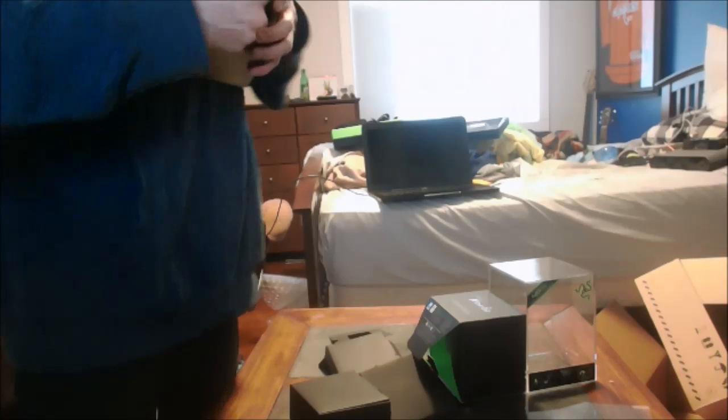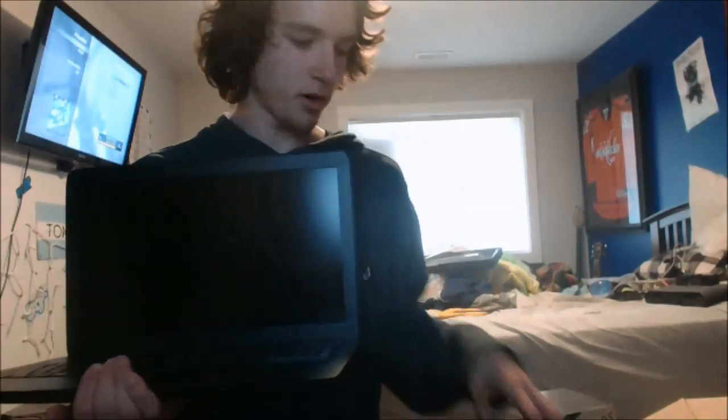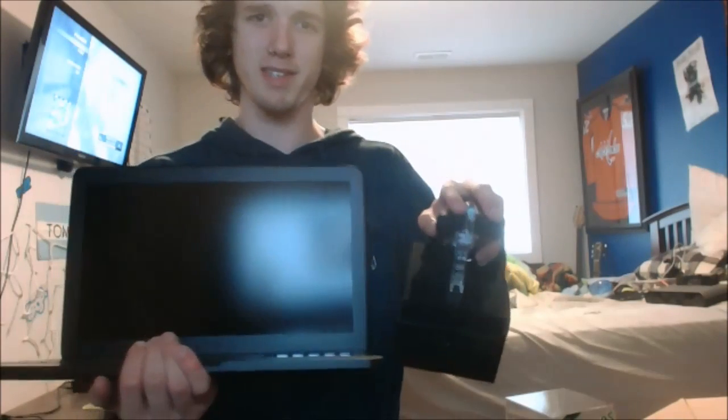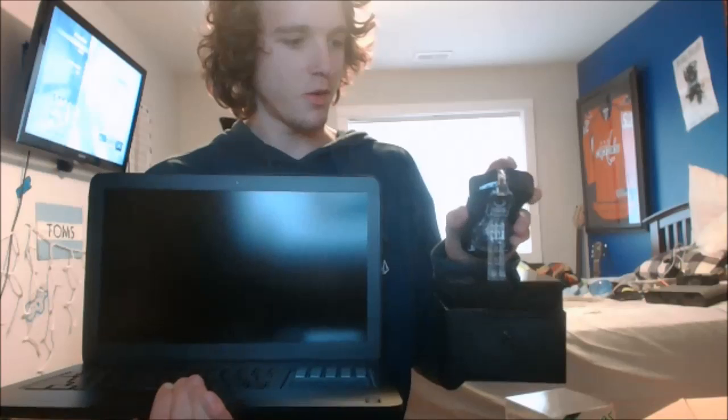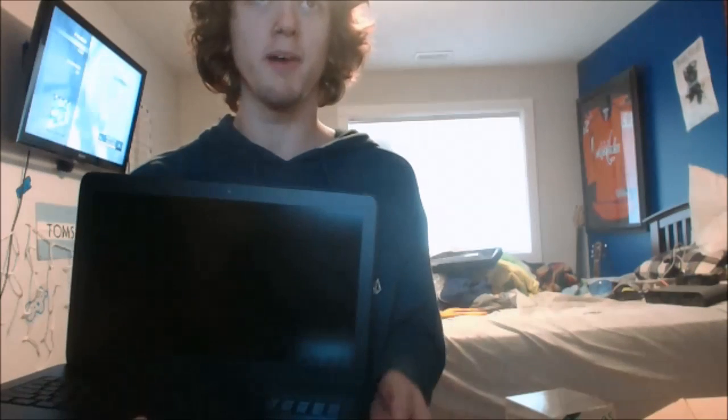Whatever, I'll figure that out after. That was my unboxing video for my beautiful new Razer Blade Pro, which I will be gaming on, and my Mamba mouse. You can play like this - it's quieter. I will see you guys tomorrow. If you guys are new, subscribe, and I will see you tomorrow - toodaloo!